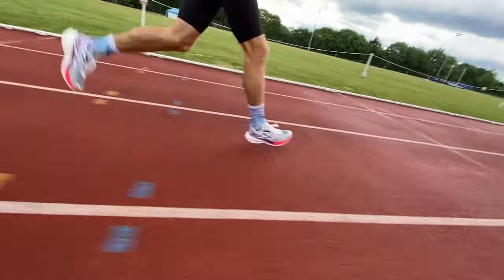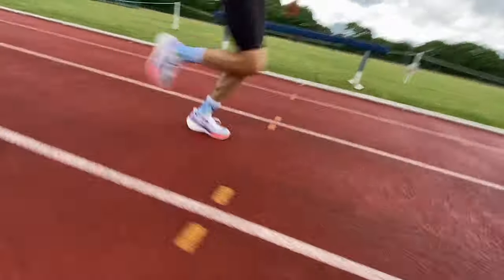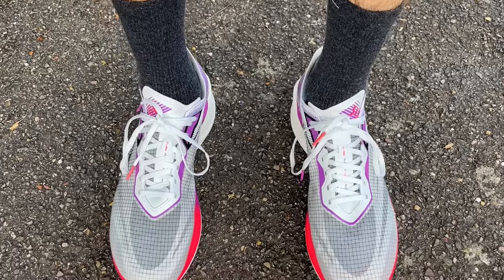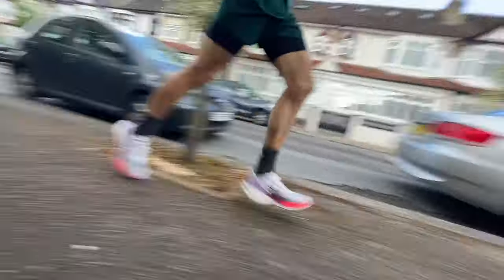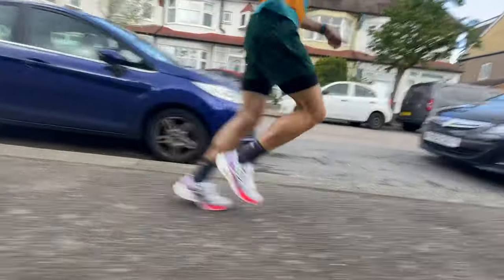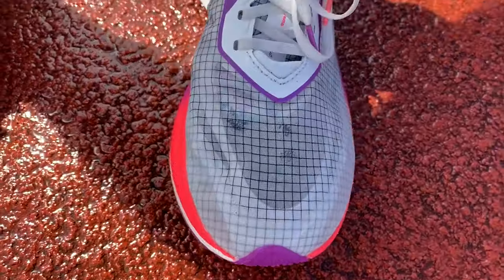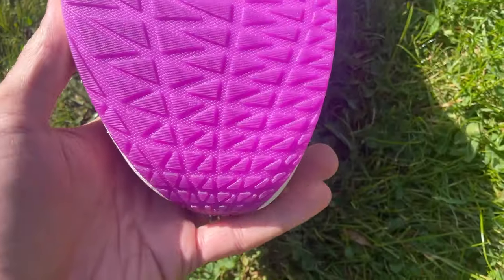I've done a few hard workouts in the Flame, including two sets of 3K at 3:20 pace with five hill reps after each 3K — my first run in the shoe. It was really comfortable, protective, and speedy, holding pace in that second hard 3K on tired legs. Since then I did a track workout running 2K and 400-metre reps on a flooded track, and the grip was very good in the wet — impressed with that despite there not being a lot to the outsole.